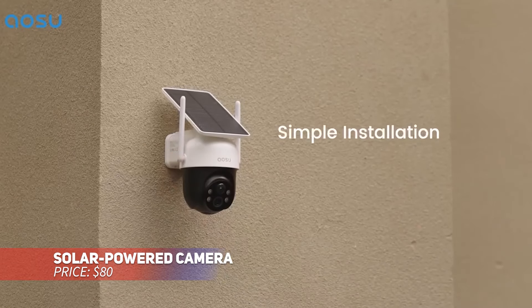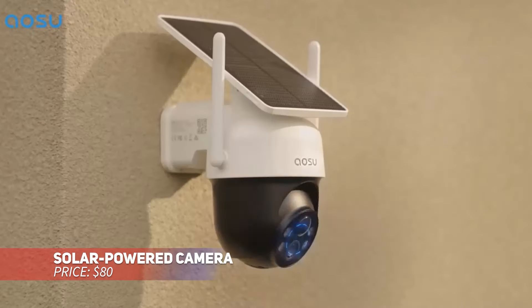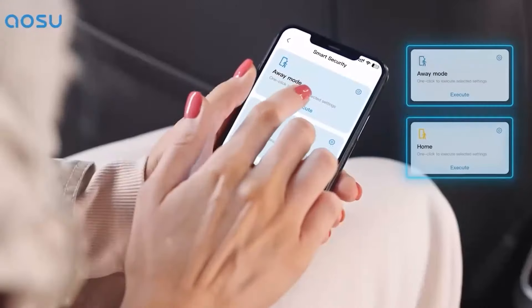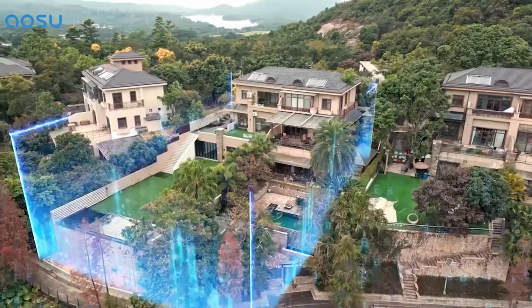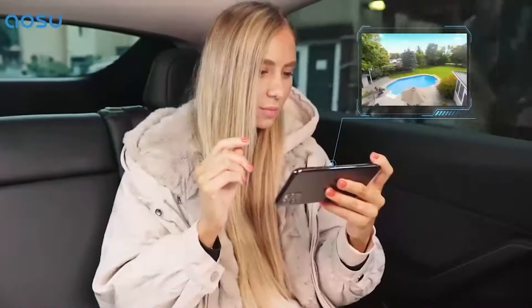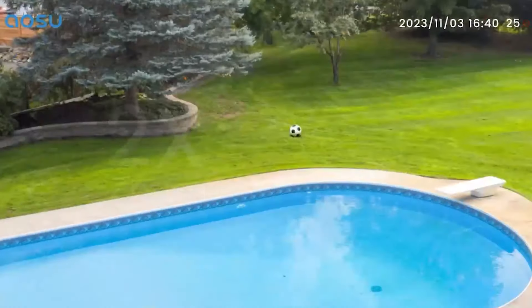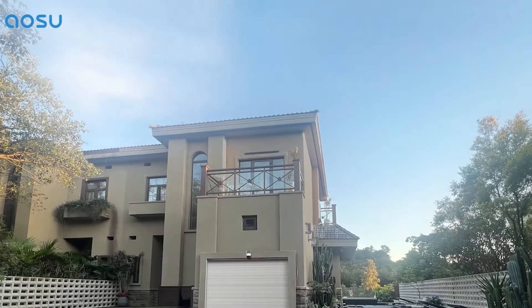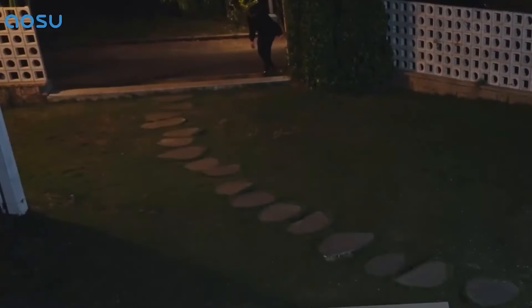This solar-powered security camera features a fixed solar panel, eliminating the hassle of complex wiring. With its 360-degree panoramic view, it covers every angle of your property day or night. The camera tracks motion and automatically zooms in on detected activity, offering clear, detailed footage. It runs purely on solar power, so you don't have to worry about battery replacements.